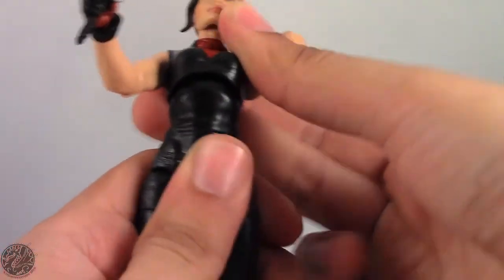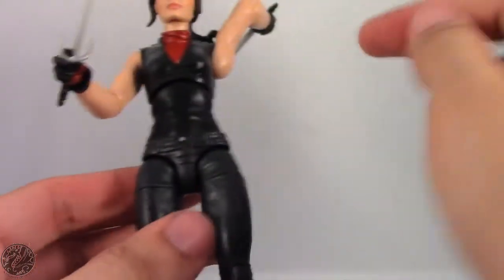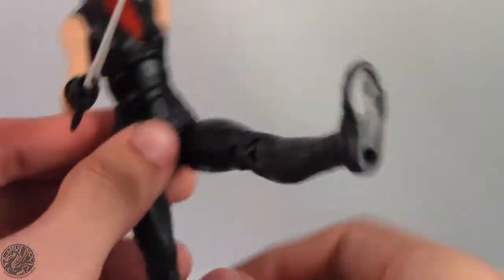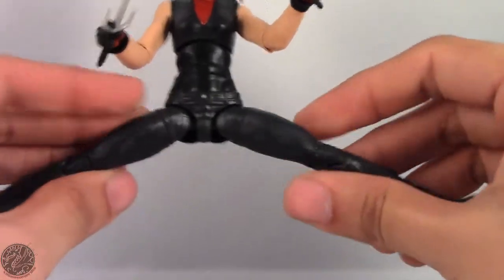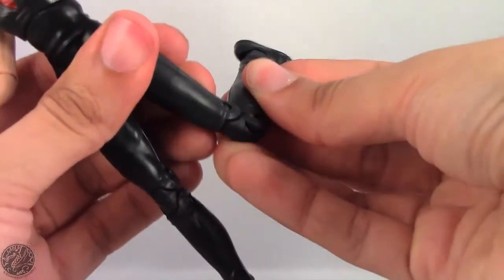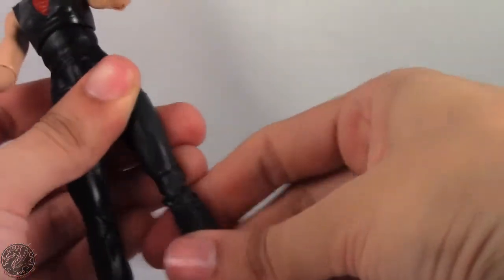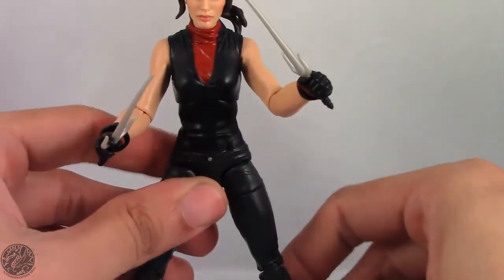She has a ball joint in her torso so she can lean side to side, forward, and back — really good range of movement there — and she also swivels at the waist. Legs go forward and back, and go out to almost a full split, which I really love. She swivels at the thigh, has double-jointed knees although they're really stiff on mine, and then she has an ankle hinge and a forward-facing ankle rocker. Overall, all the articulation you'd expect from Marvel Legends.